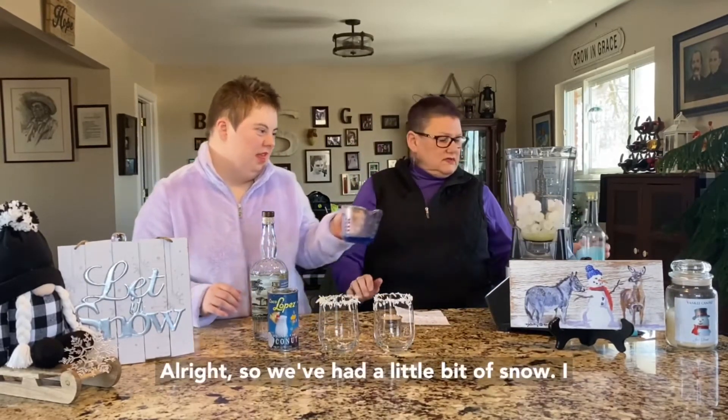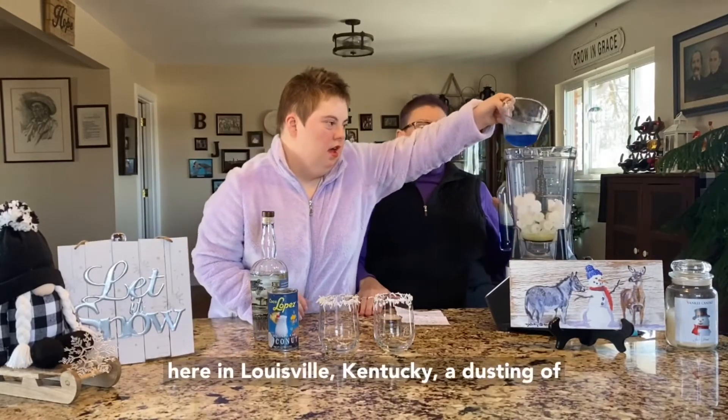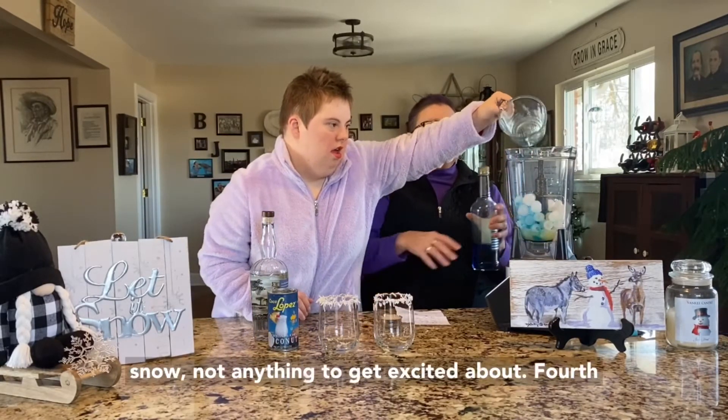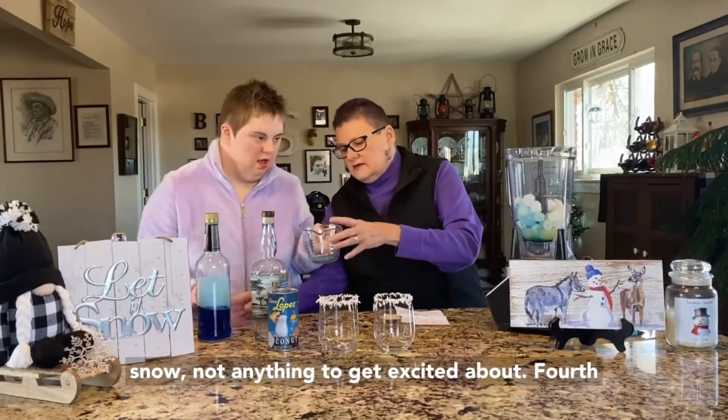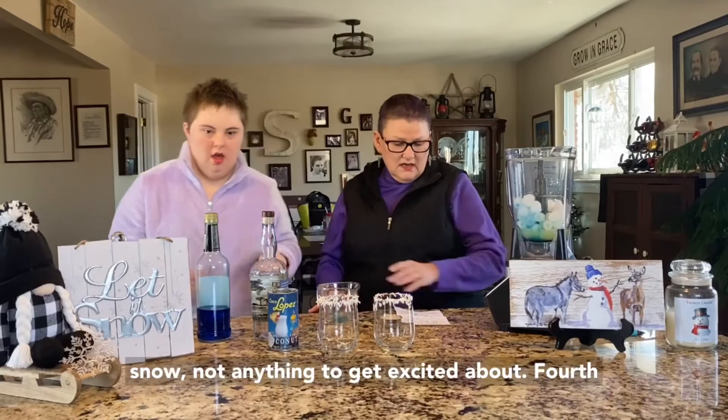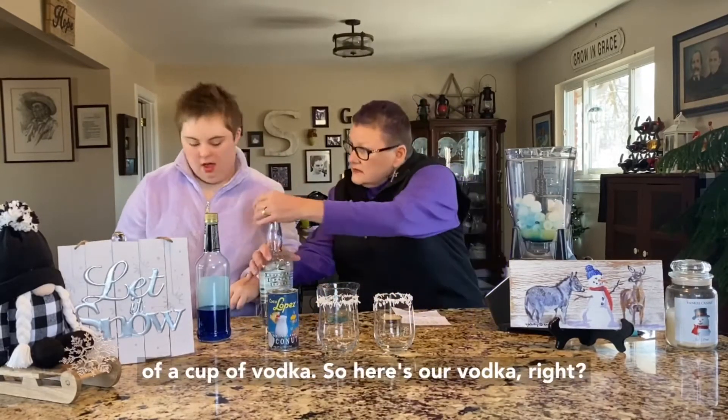So we've had a little bit of snow. I don't know where everybody's at, but we're here in Louisville, Kentucky — just a dusting of snow, not anything to get excited about. A fourth of a cup of vodka. Here's our vodka.